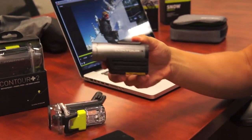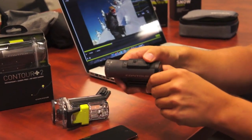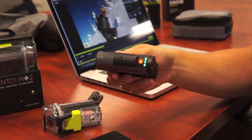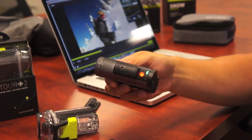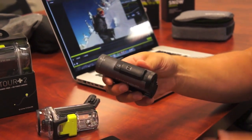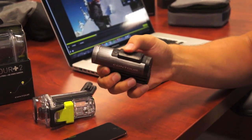Contour is by far the easiest camera to use. We do things like there's no power button, so to record you really just slide the record switch forward — it turns on and starts recording. You don't have to sit there and go, is it on? Is it not on? Am I getting the image? Very, very simple to use. We even allow you to lock this switch so those of you that put it in your pocket, it won't accidentally turn on.